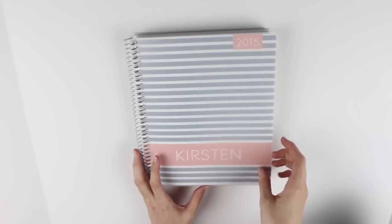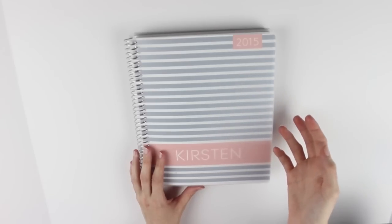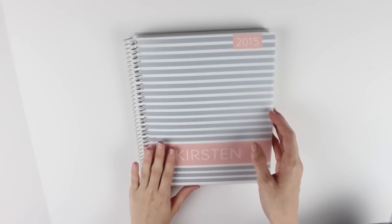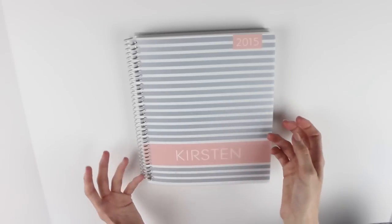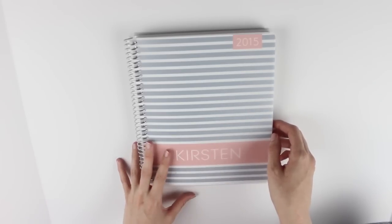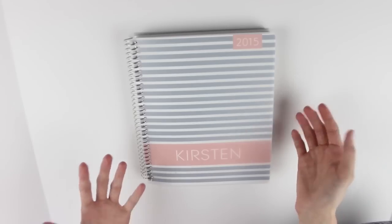Hi everyone! Today I'm here with another planner video. I know I haven't done one in such a long time - it's been a couple of months and a lot of people have been asking me to do plan with me's. I'm definitely coming back with plan with me's, but I wanted to come back first with a planner update and show you guys a bunch of stuff - past spreads you haven't seen, some sticker hauls, and some new planner stuff.